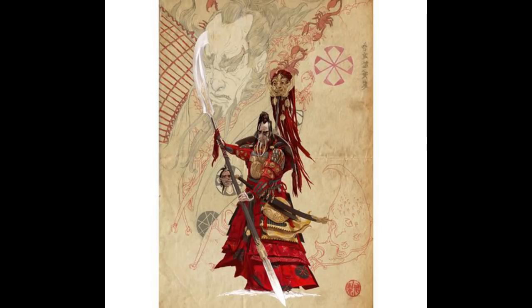Hey guys, today I'm going to be painting the Fox Clan Daimyo from Rising Sun. This is actually a pretty good one. I was really excited because I figured I'd just paint them all red and a little bit of grey and then almost be done. It ends up being a bit more than that, but we'll go through it.